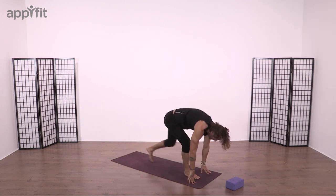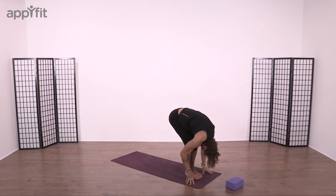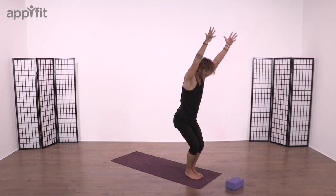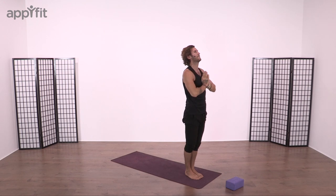Bend the knees, step or jump forward. Feet land together. Breathe in, look forward. Breathe out, bow the head, deep forward fold. And then to end our salutation, deep chair up. Take us back down. Let's begin our vinyasa flow.